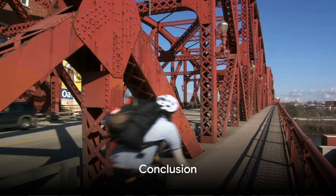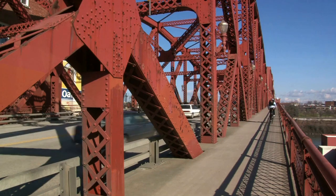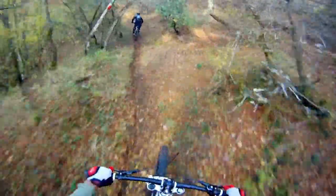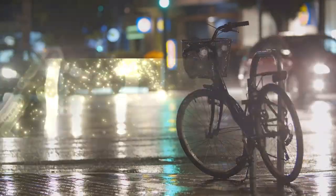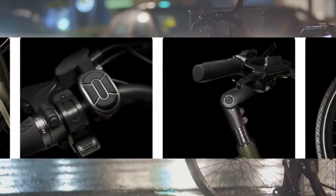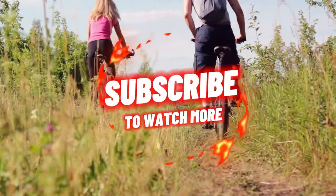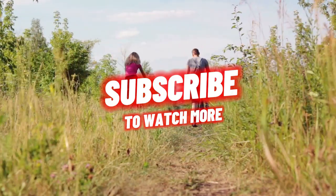In conclusion, the Pace 503 is a powerhouse cruiser e-bike that redefines casual riding with its advanced features and design. It offers a range of up to 60 miles, a top speed of 28 miles per hour and four pedal assist levels. However, it's heavy, not suitable for heavy rain, and comes in limited colours. If these cons are manageable for you, the Aventon Pace 503 might just be your next ride.